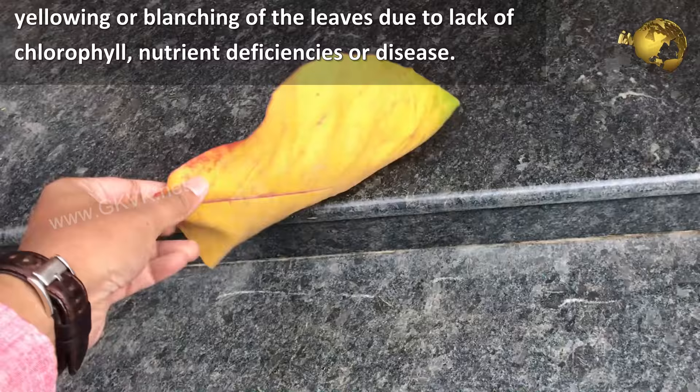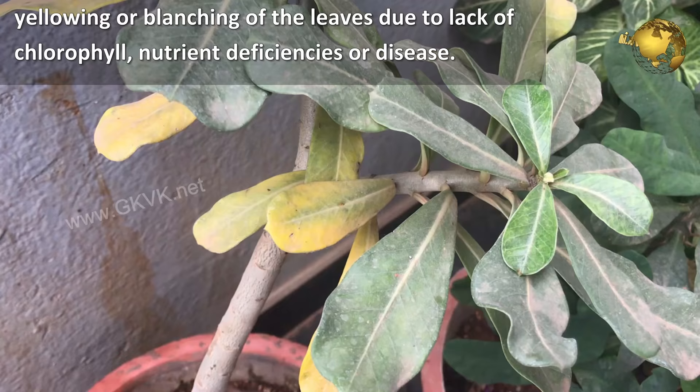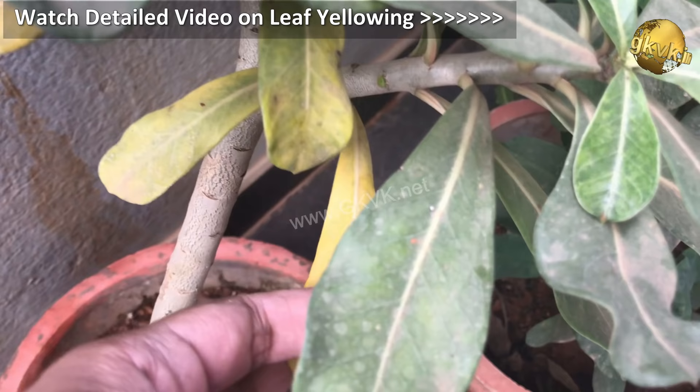What is chlorosis? It is a yellowing or blanching of the leaves due to lack of chlorophyll, caused by nutrient deficiencies or disease. Please watch a detailed video on diagnosing and treating the leaf yellowing problem from the card linked at the top right corner of this video.